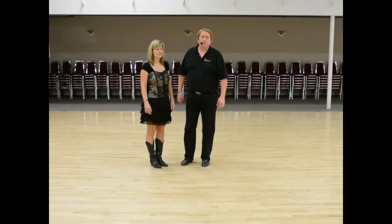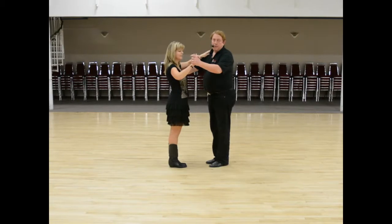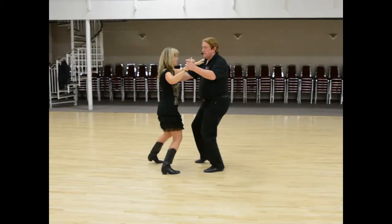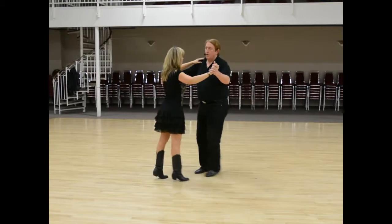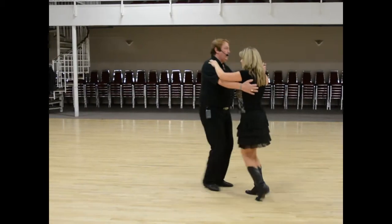This is week number two of waltz. We started off showing a box step — the step going forward: one, to the side: two, three, with compression. Down four, five, six, back where we started: one, two, three. Starting to turn the box: one, two, three, four, five, six.